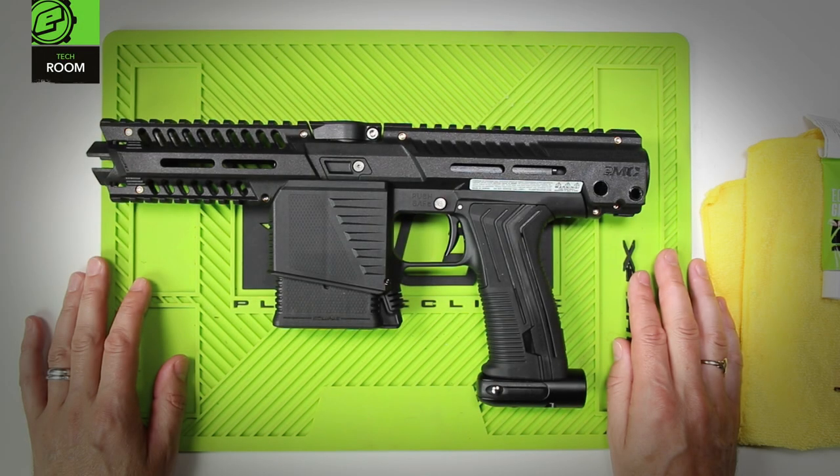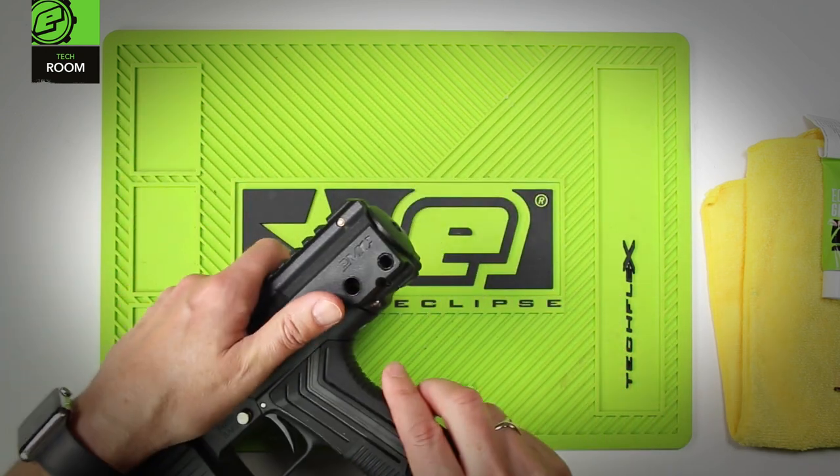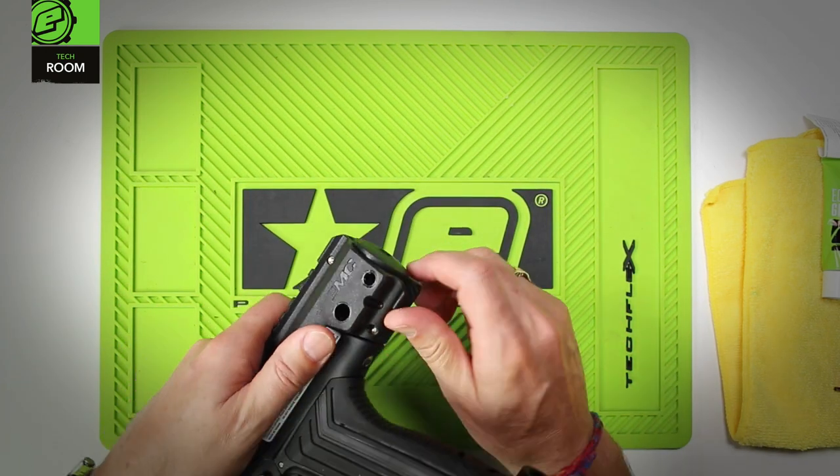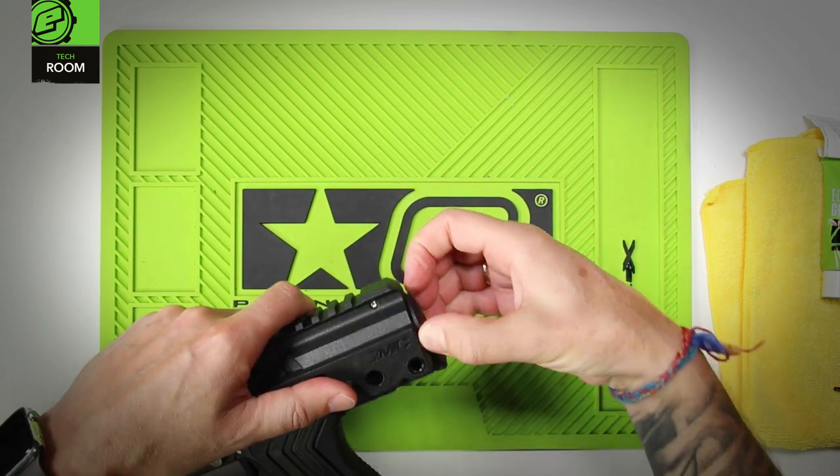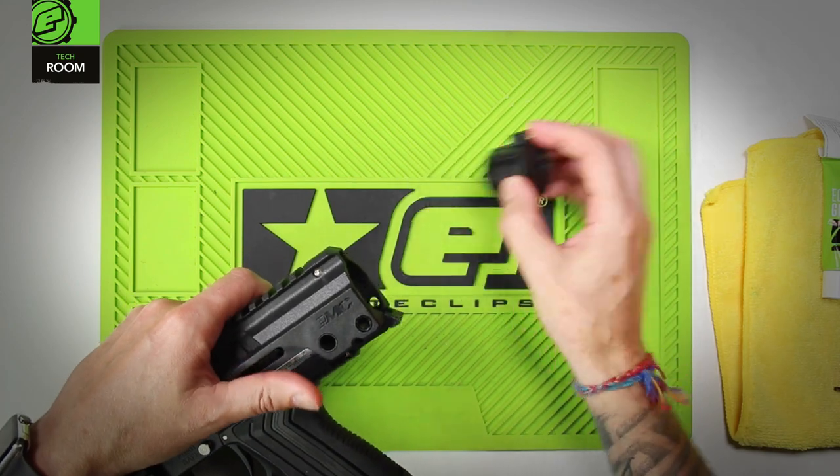Bolt removal on the E-MEC MG100. The first thing you'll need to do is either remove the stock or the backing plate. Simply unlatch the latch at the bottom, and the plate can be removed.